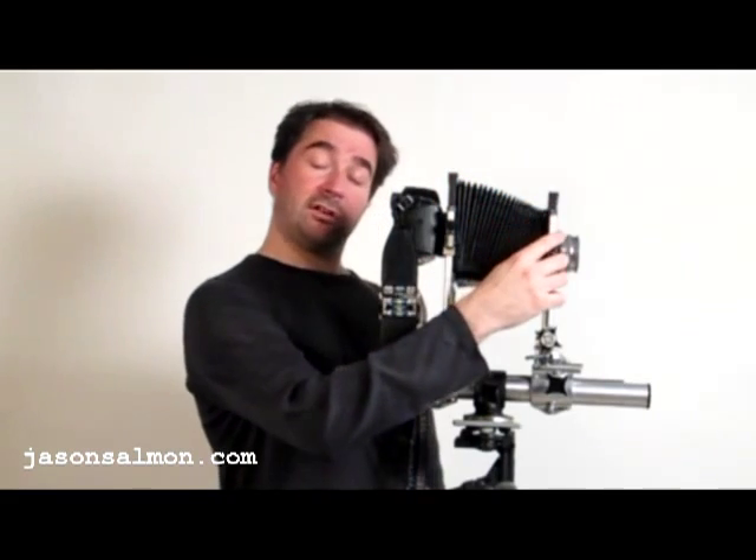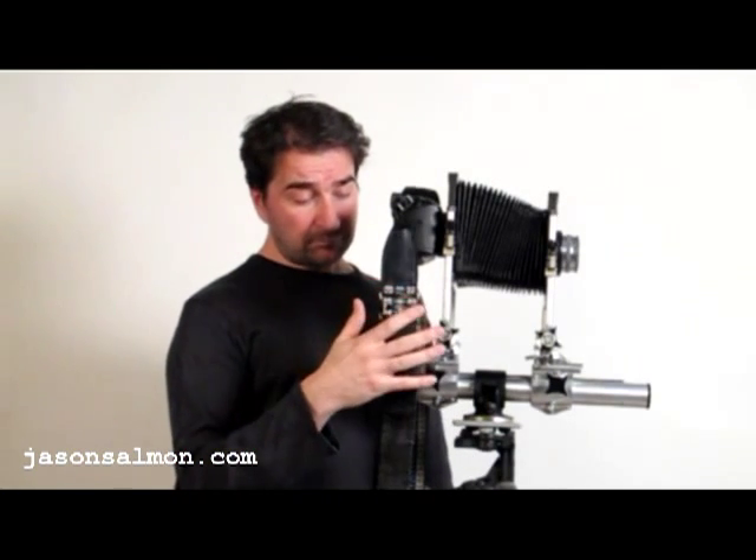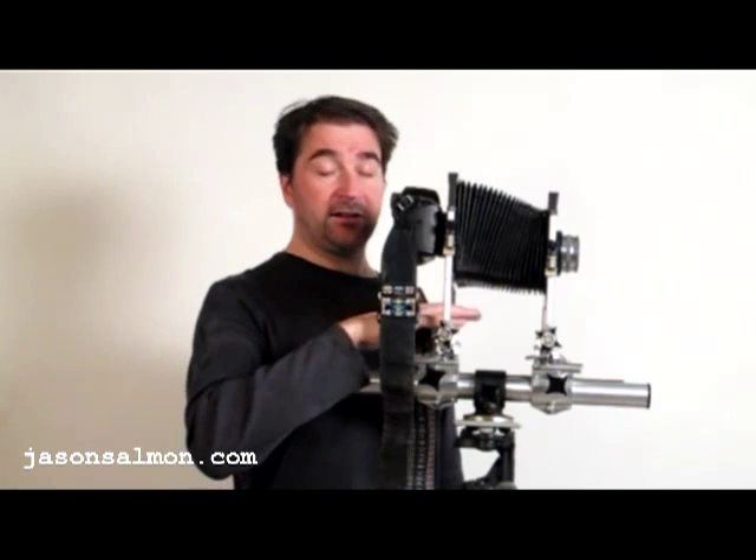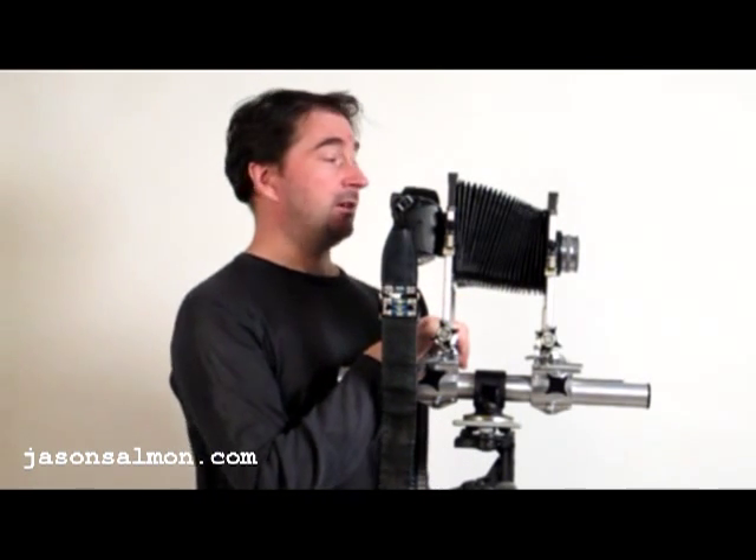It takes advantage of having tilt and shift — it's just like having a tilt and shift lens, but I have far more movement than any other tilt and shift lens you can buy for the Canon cameras.